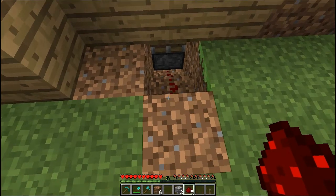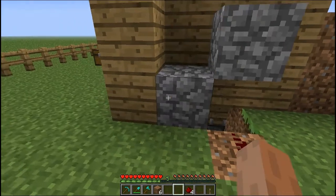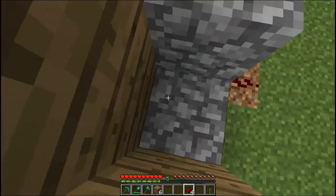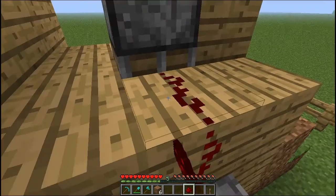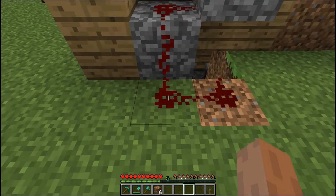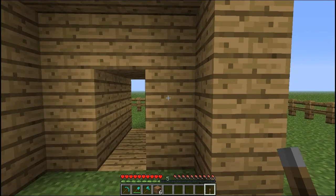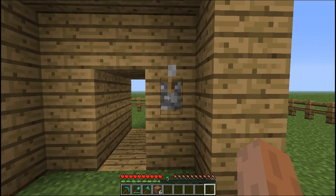First you're gonna want to wire up this bottom piston, so put down your redstone. Then you're gonna want to make sure the redstone can get to the top piston, placing two blocks of cobblestone, wiring that up, and place another piece here to connect the two pistons.